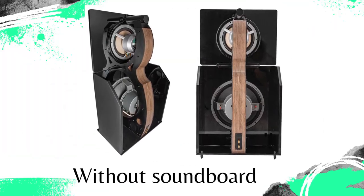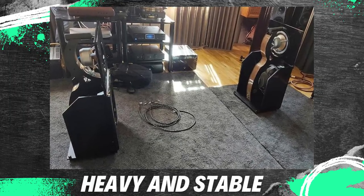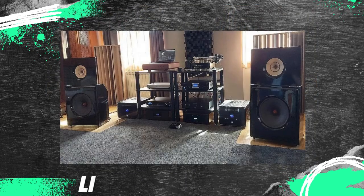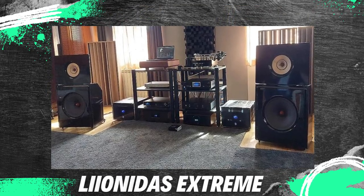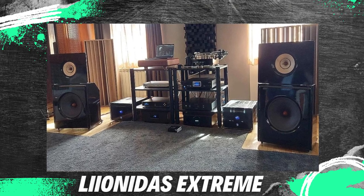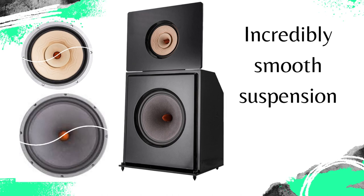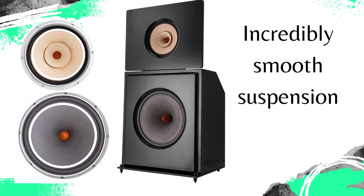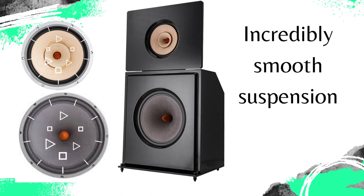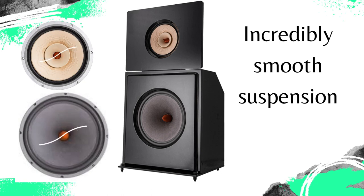Although it has no soundboard, the Leonidas Extreme is very heavy, which surprised me when we tried to pick it up to place it in the audition area. It really doesn't show how heavy it is and how stable and immovable it stands on its huge metal spikes. The suspension of the Leonidas Extreme full-range speaker is incredibly smooth — so much so that the diaphragm would almost move if you were to blow on it harder.